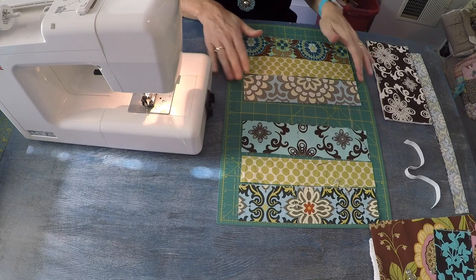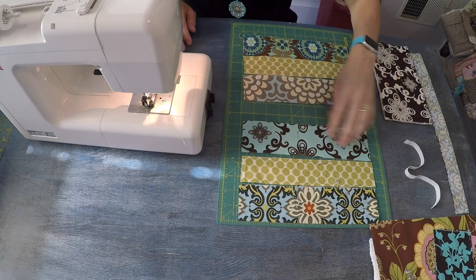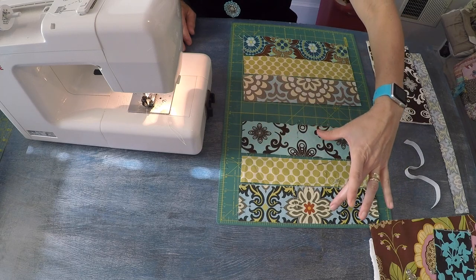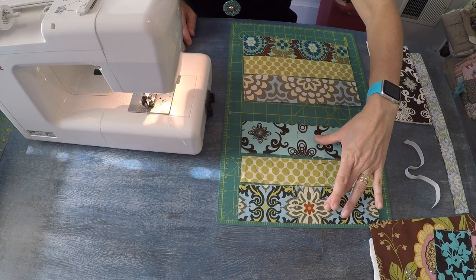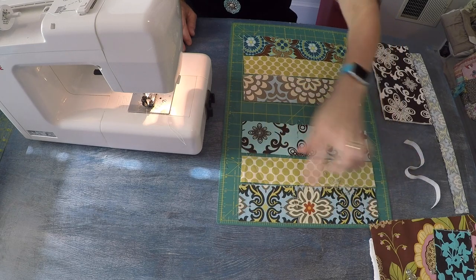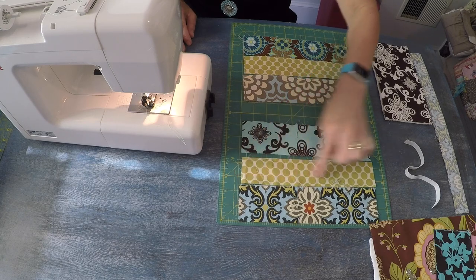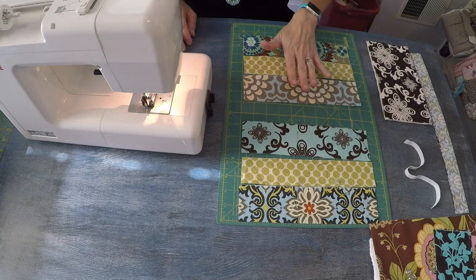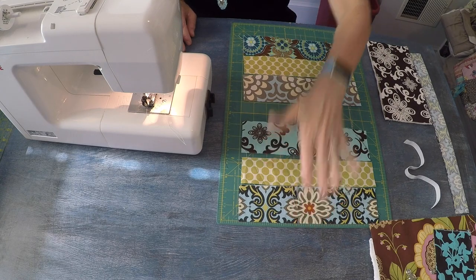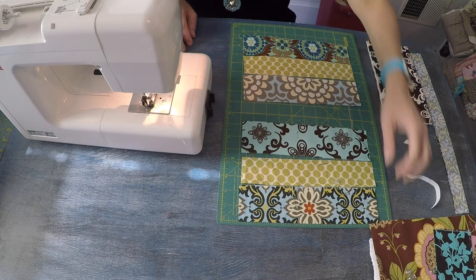We're going to begin by creating the front and rear patchwork panels — there will be two of those. They are comprised of two strips of fabric measuring two and a half inches tall by 10 inches wide, and one strip measuring two inches tall by 10 inches wide. So you'll have six strips in total, and I will put all the measurements in the show notes so you can access those all in one place.